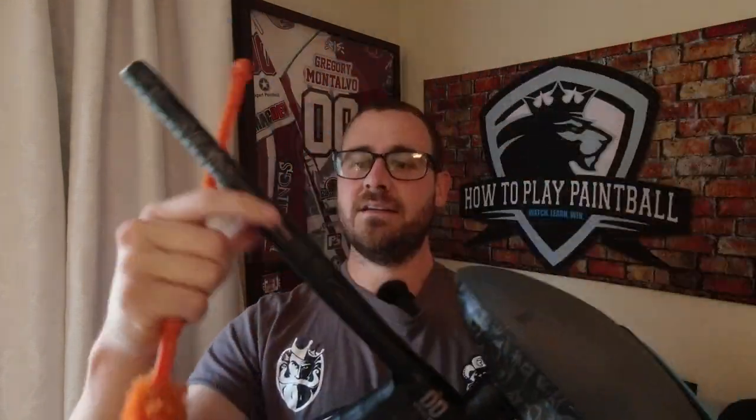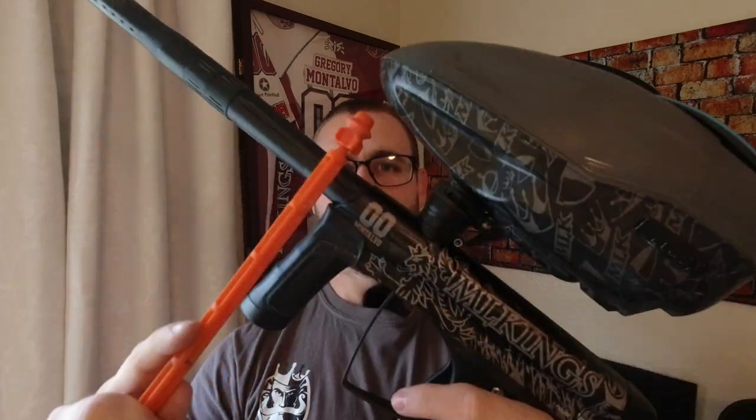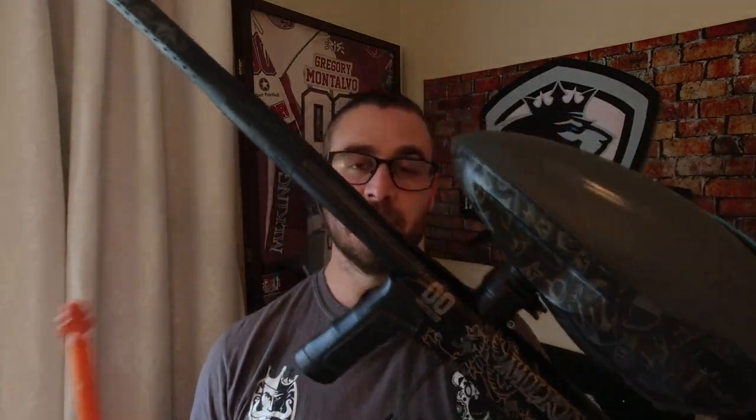This is all degassed, there's no paint in here, and the gun's not on — I just wanted to show you all of this. But if you like this custom stuff, hit up RC Custom Products — I'll put their website and a discount code down below. They have a lot of custom stuff they can do: 3D printing and a whole bunch of other things.